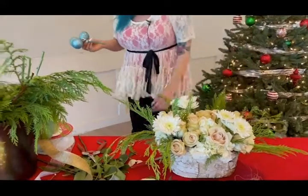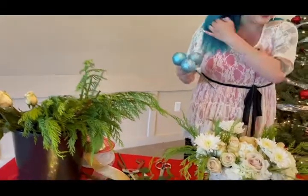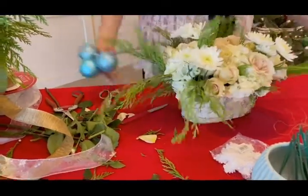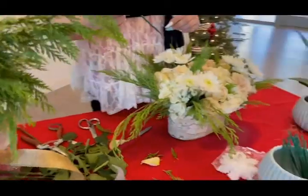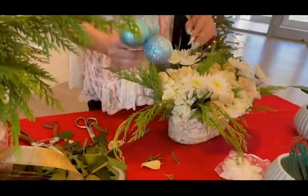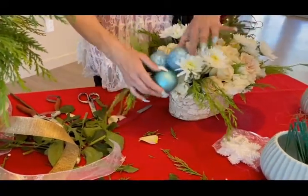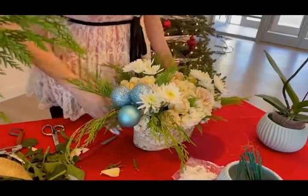We're going to stop and look back at what we've got going on with this arrangement. Where do I see more of my hydrangea being exposed? I see over here on my right-hand side a good little cluster. I don't want to put this on top of my roses — our roses are our little stars, so we don't want to cover them. Our hydrangea is helping us out, so we're just going to put this little cluster right on top. You can see this brings in a whole different dimension, a whole different element, and another pretty vibrant pop of color.